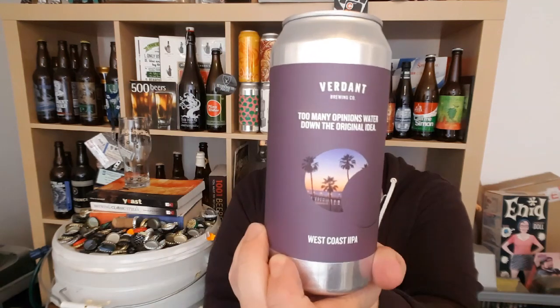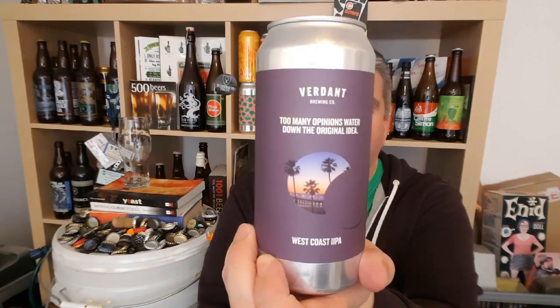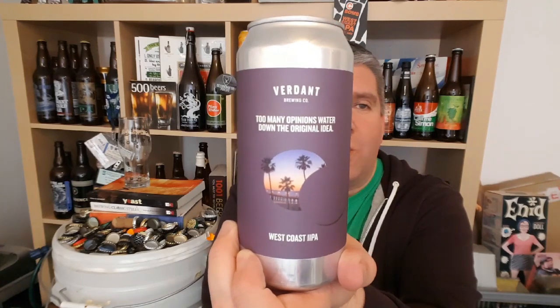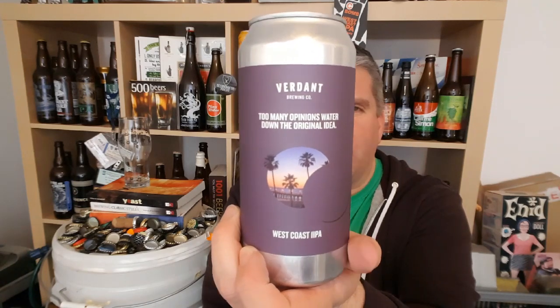What's that t-shirt? Completely by accident. I've been wearing it all day. And it's called 'Too Many Opinions Watered Down the Original Idea.' I couldn't agree more.